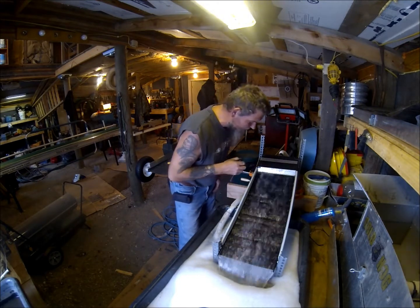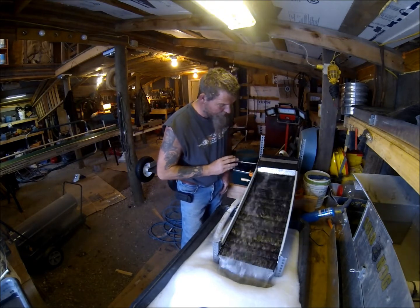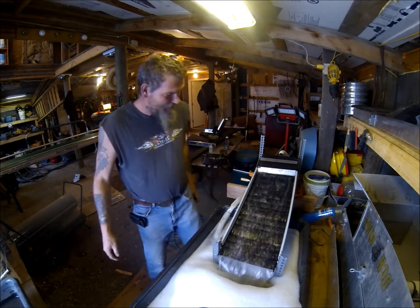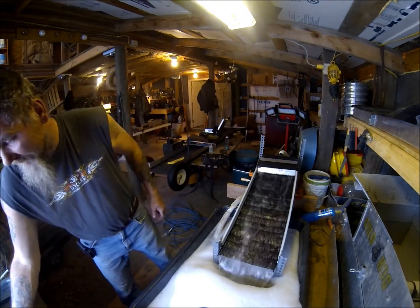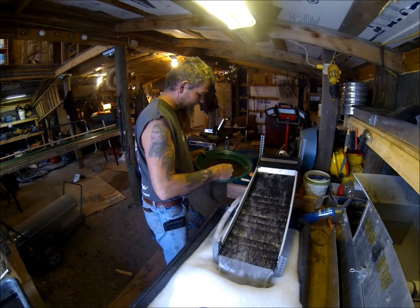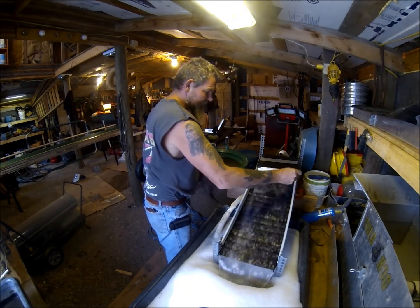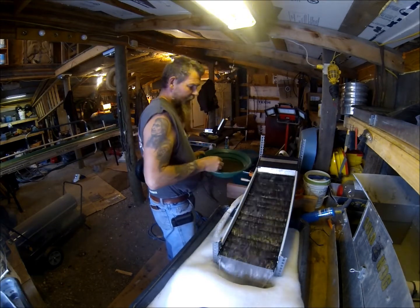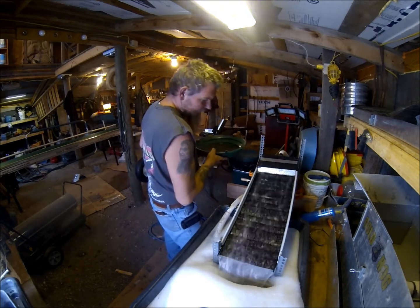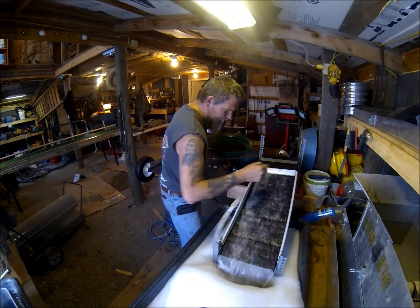It's releasing some black sand. Magnetic screwdriver. We'll get a close-up of the gold in the mat here in just a little bit. I do think if I build a little hopper box here, I can just dump it in and let it do its thing. I'm seeing gold. There's a line of gold here. Specs of gold all up in there.